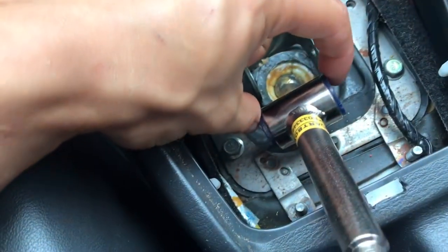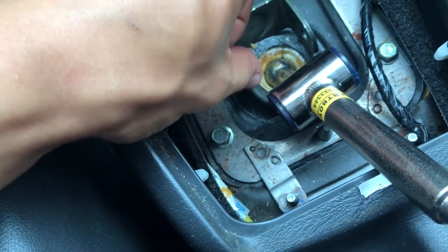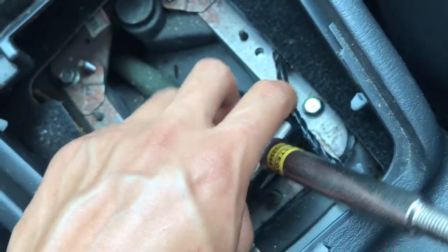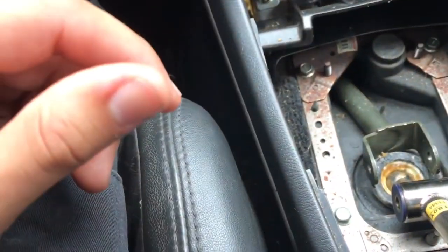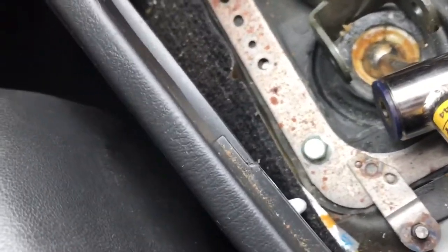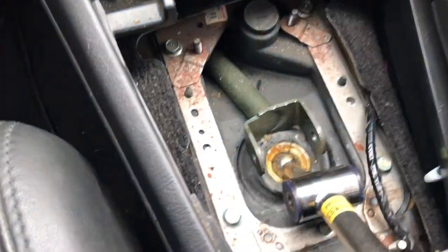Next you're going to want to take these bushings that were in the old one and get a blade or screwdriver to pry these out from the old one, along with this metal cylinder that comes in between it, and just install it into the new one. You don't have to buy new ones — you're going to reuse them. You just want to push this back in from an angle because that plastic piece bends just enough, and then you're able to push it down with some force and it'll be locked in there.